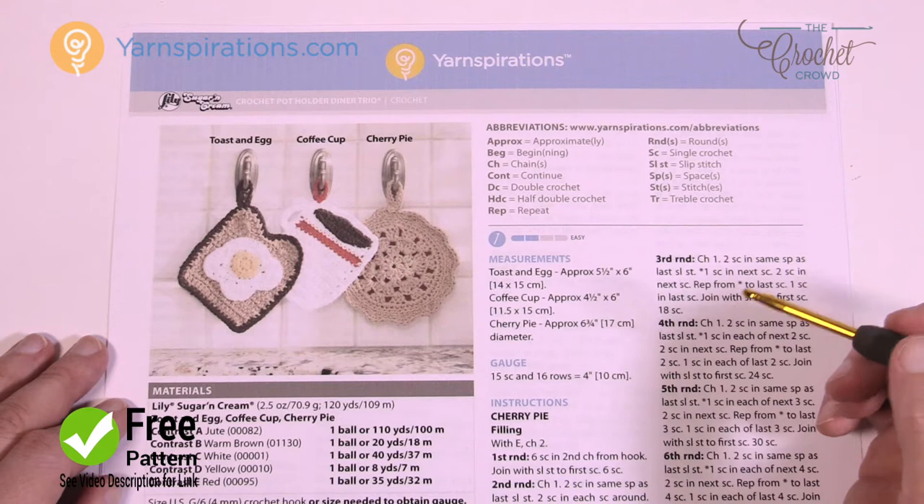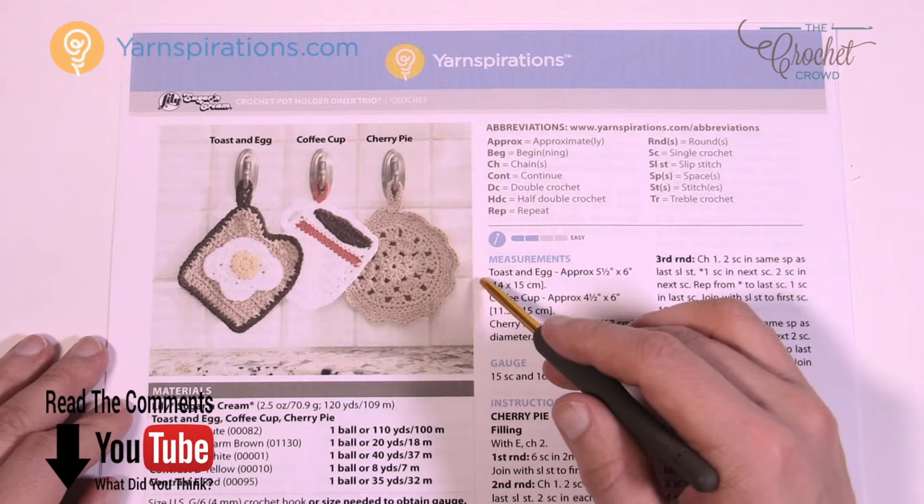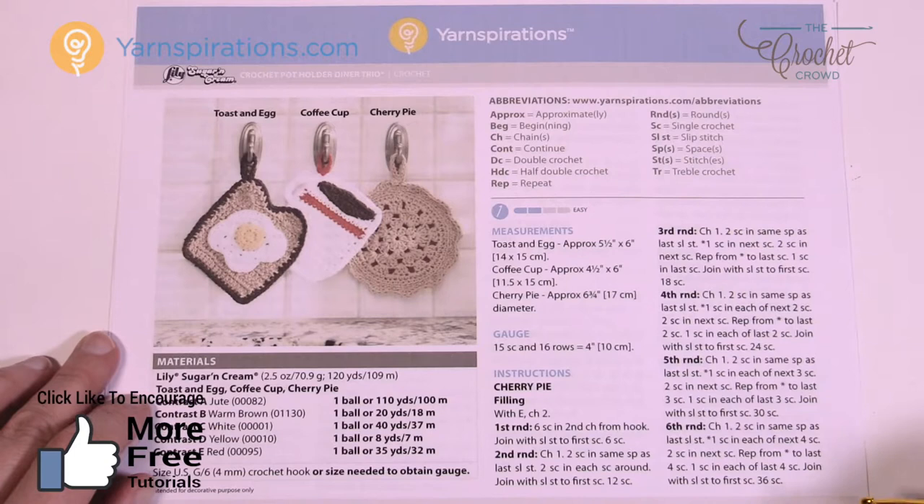You're gonna need your Lily Sugar and Cream. It is 100% cotton. For anything with heat and water in the kitchen, you need to concentrate on your cotton yarn only. Anything acrylic or any other blend may have a possibility of melting, which is almost a guarantee.